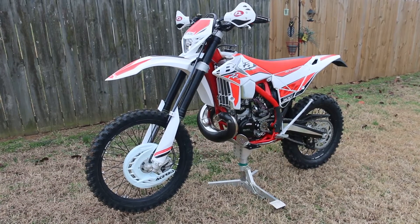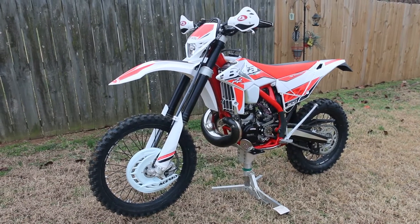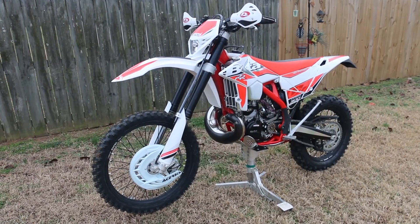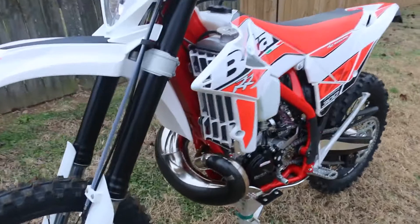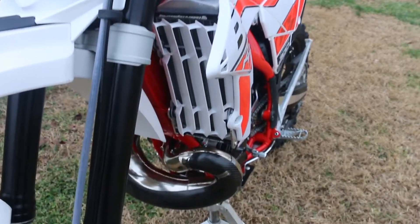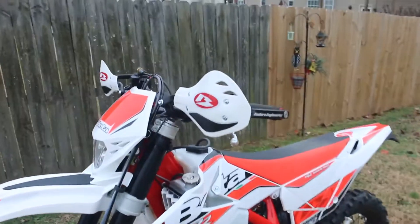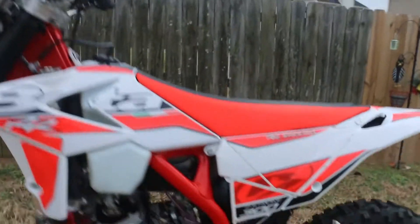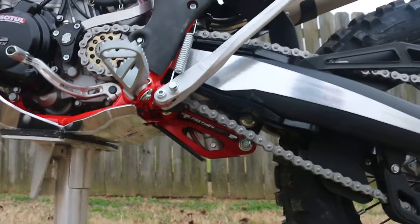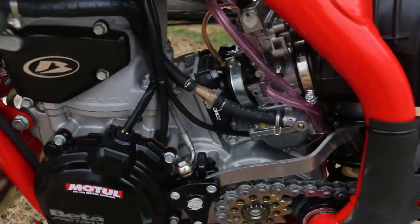All right, 2018 Beta RR300 — got all my mods on there except the springs; they'll come after break-in. Got the Acerbis front disc guard, the Enduro Engineering radiator braces, P3 pipe guard, Enduro Engineering hand guards, the Fastway link, Enduro Engineering slave cylinder, and got a fuel filter in there.